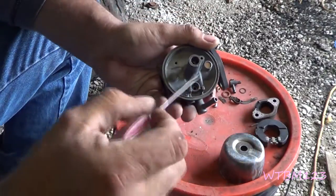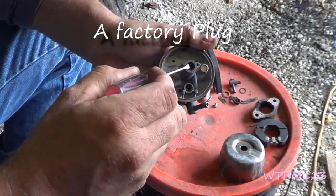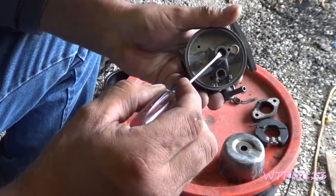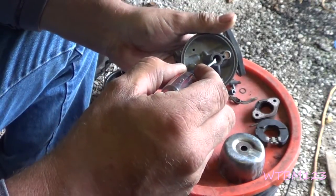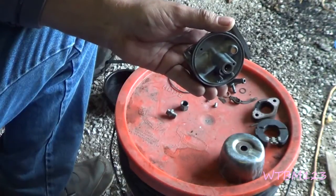Another thing — when you're blowing out the passages, this one here is plugged, but if you look down in here right by the jet, there is a little hole you can see there. So make sure you don't forget to blow out any of the passages.